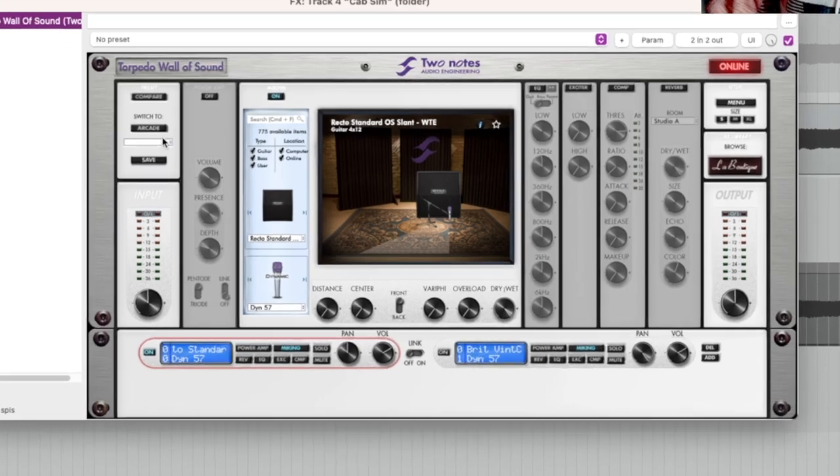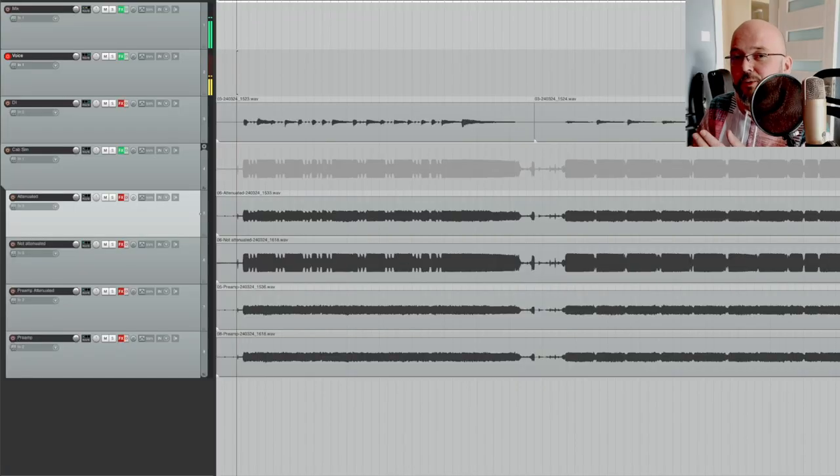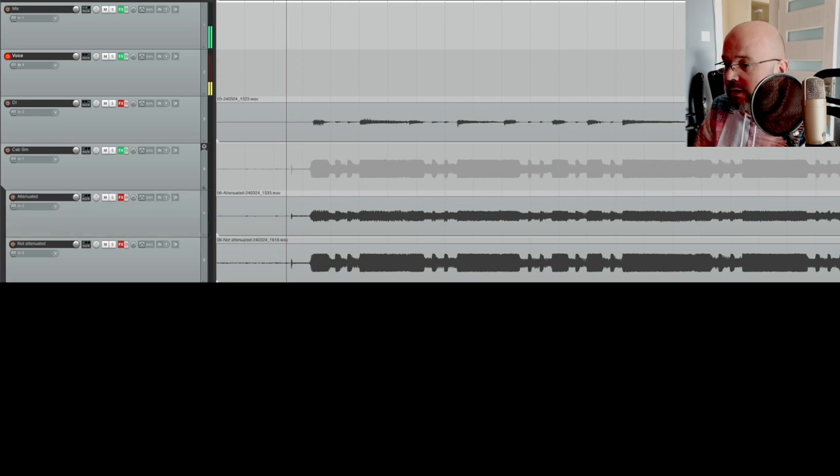Not too bad, right? I have an impulse on that — it's a Matchstick cap with just a 57 mic, nothing fancy. I'm just looking for the differences in sound. It's time to take the attenuator off and record the full power of my tube amp. May my neighbors have mercy on me. We're back in. Now, the very first thing I notice: the non-attenuated recording is much louder than the one with the attenuator on. And I'm grabbing these recordings before the signal even hits the attenuator. This is basically the power amp already reacting to the load and being much more quiet.